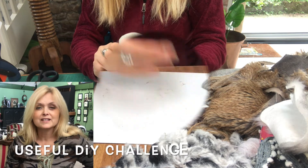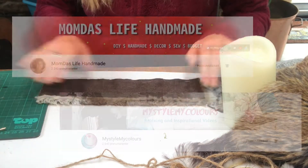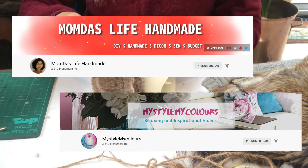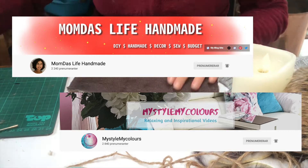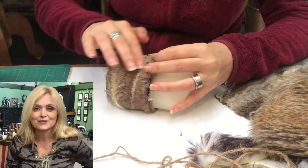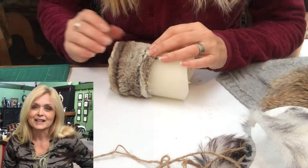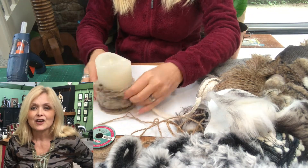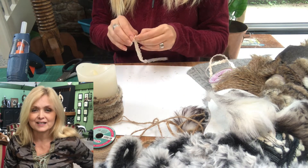This video is part of a challenge — the Useful DIY Challenge — and it is hosted by Moom at Moom Does Life Handmade. Her co-host for this month is Julie at MyStyleMyColors. If you're not familiar with these ladies and their channels, jump on over right after this video and check out what they have to offer. I will leave links to the channels in the description box below, as well as to the playlist of this challenge, so you can get loads of inspiration from all the other YouTube creators. The theme is festive lights.